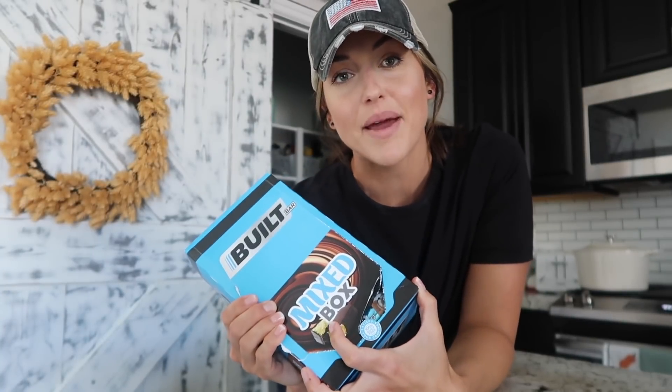Something new I'm doing in my homeschool this year is assigning each of my kids a lunch day where they will prepare lunch for themselves and their siblings. You guys had a lot of questions on that and asked me to make a whole video on it, so I'm throwing that into this video. I also want to thank today's sponsor, Built Bar — I have a box on hand to start our new homeschool year.